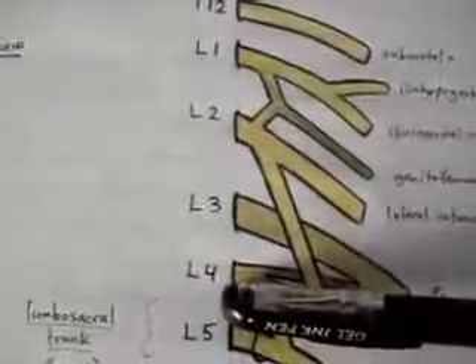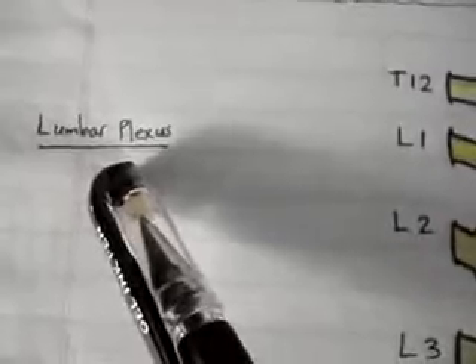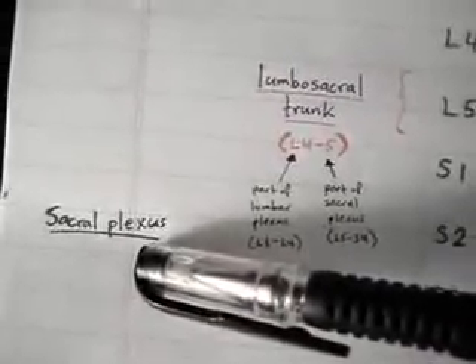Note that L1 to L4 make up the lumbar plexus. Once you go from L5 down to S4, this is the sacral plexus. Therefore the branch from L4 that joins L5 is known as the lumbosacral trunk — it is the link between the lumbar and sacral plexus.